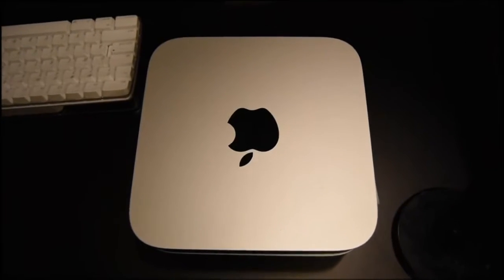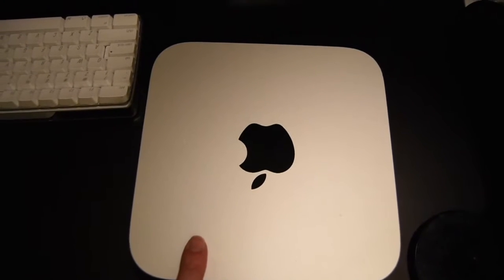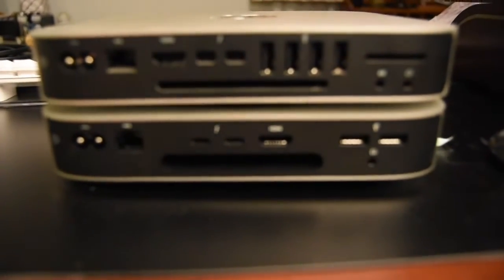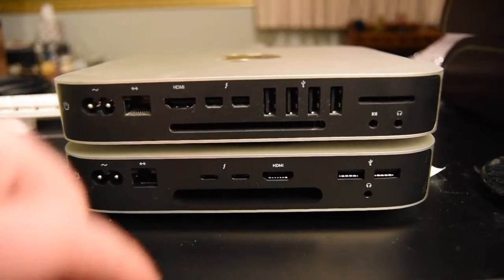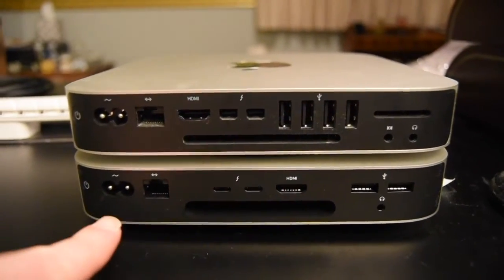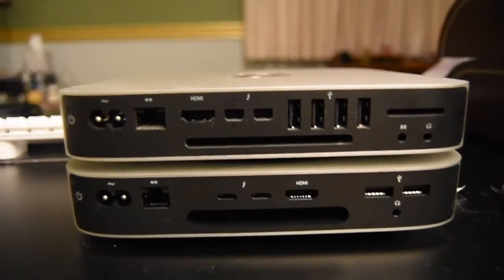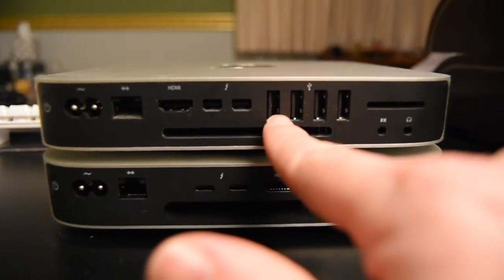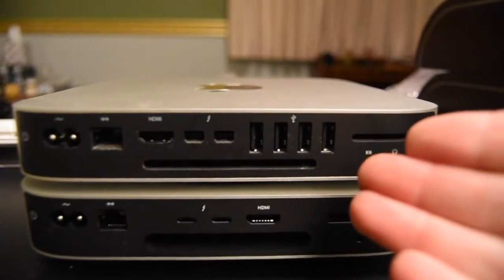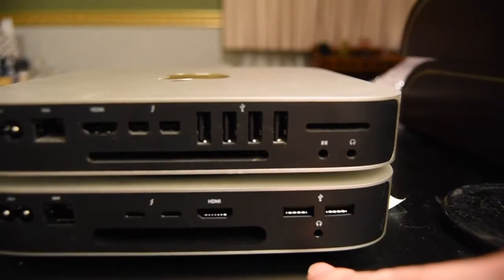They're the exact same physical size. I've stacked them on top of each other to show you the difference in the back. The top one is the old 2014 Mac mini and the bottom is the new 2021 M1 Mac mini. There's a vastly different port design on the back — the old one has four USB ports.